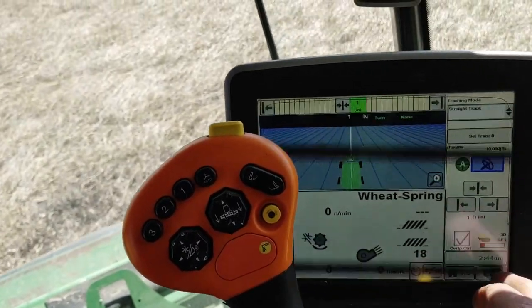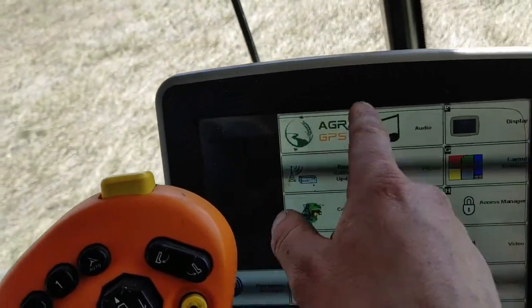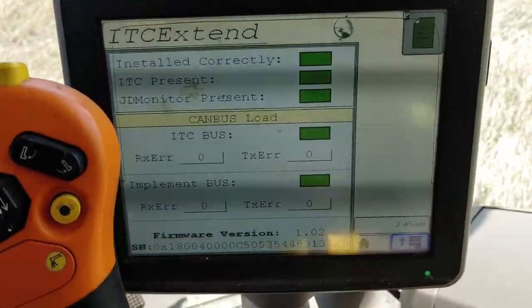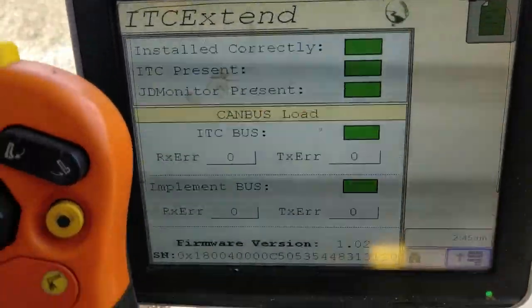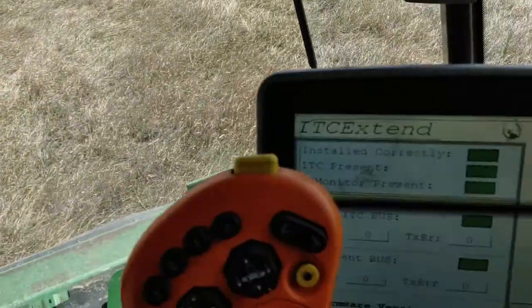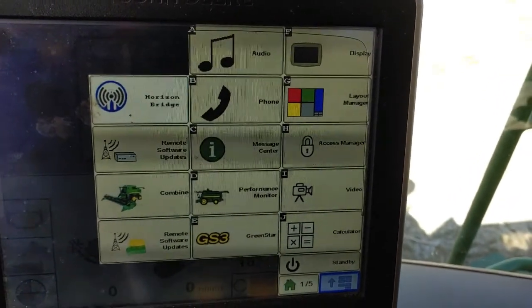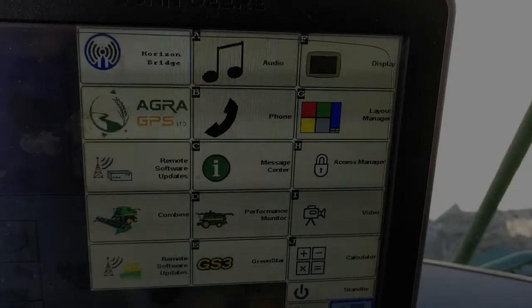When you plug it in, it'll bring up this screen — it'll add this box which wasn't there before. You go into Agra and there it says 'ITC Extend installed correctly' in green. What I did have was 'ITC present' in red, but that was because it wasn't hooked up right. We're back to the original screen showing all the tabs.